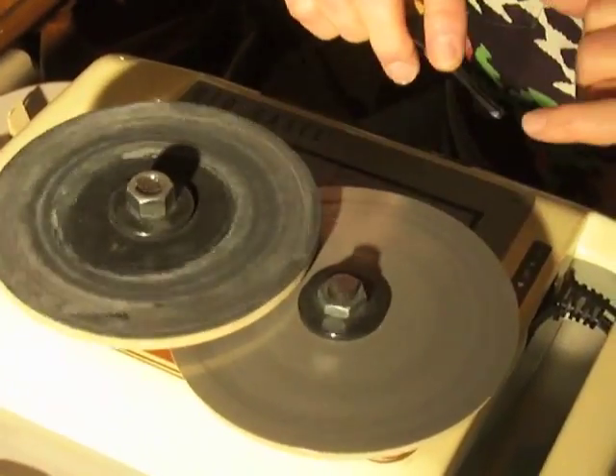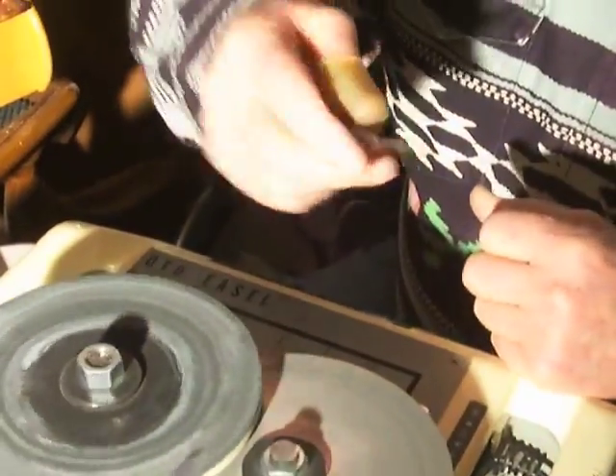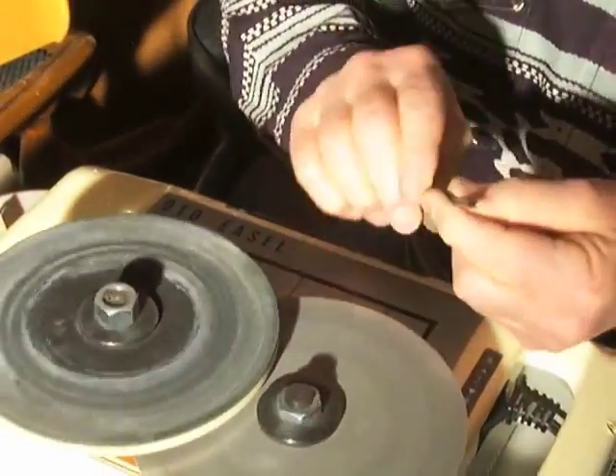You don't want to go too far on this or you'll get through to the inside, then you'll have a little opening and you'll have to grind off. Just stand your tool up, flatten off the end and start all over and grind her back down.